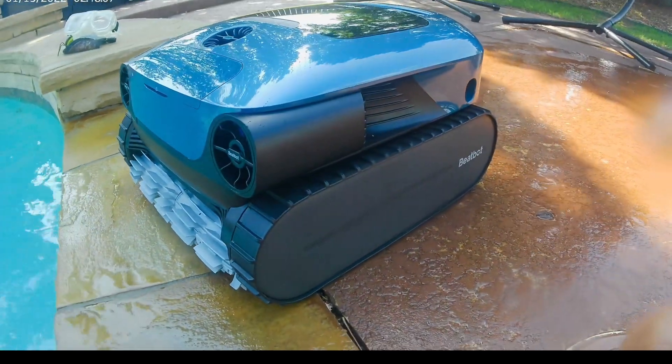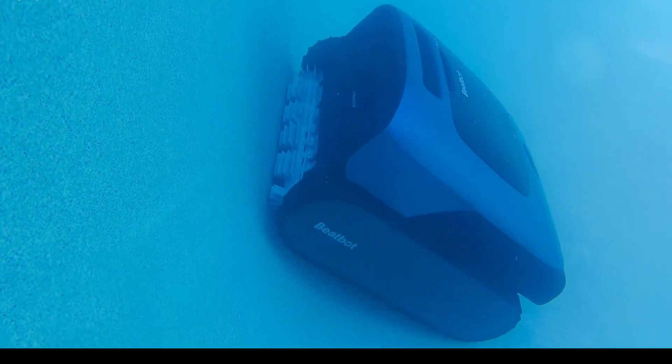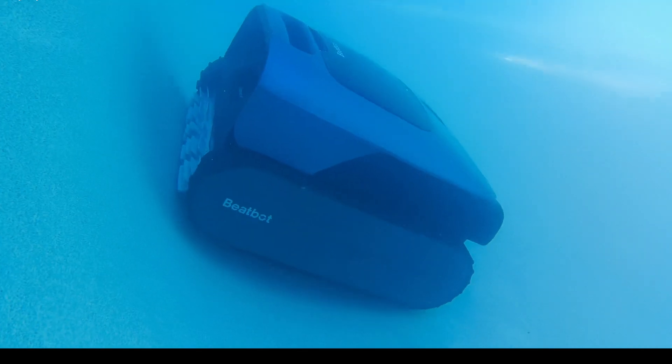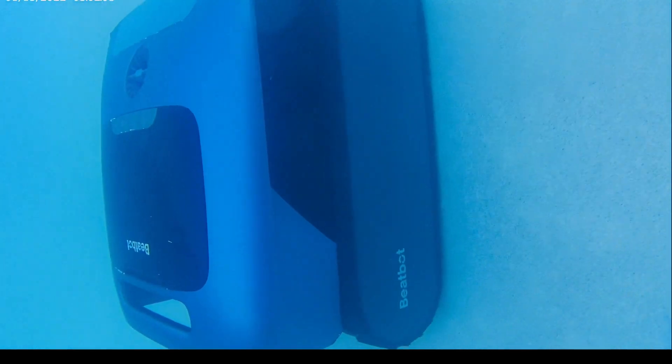Here we have the Aqua Sense Pro by Beat Bot. This is going to be a five-in-one pool vacuum — it is going to have water clarification, it's going to clean the walls for you, as you guys can see right here, it's also going to clean the floor as well, the water surface, and the waterline on the top.